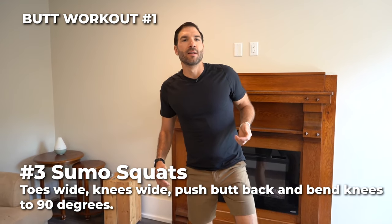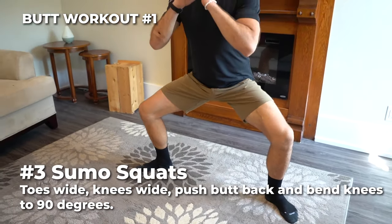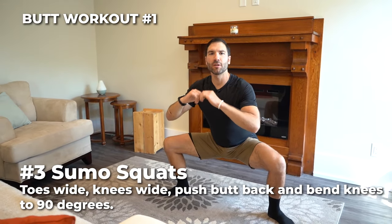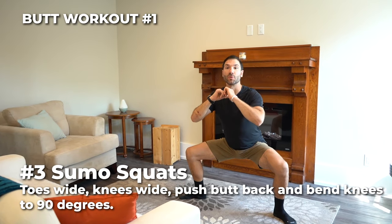Number three, sumo squats. Stand with your toes wide, knees wide, chest up. Bend those knees to 90 degrees, driving your knees to the wall behind you the entire time. Sumo squats.